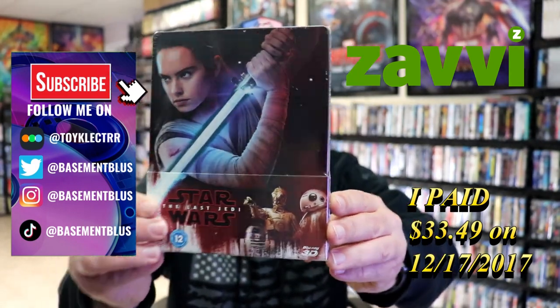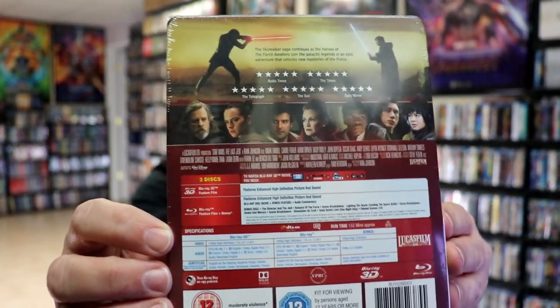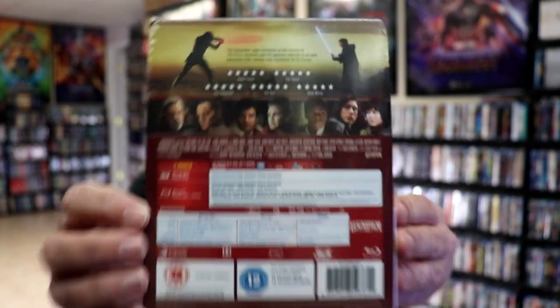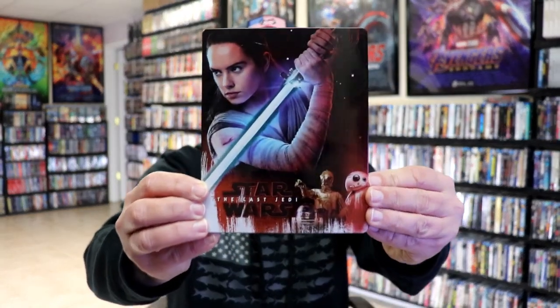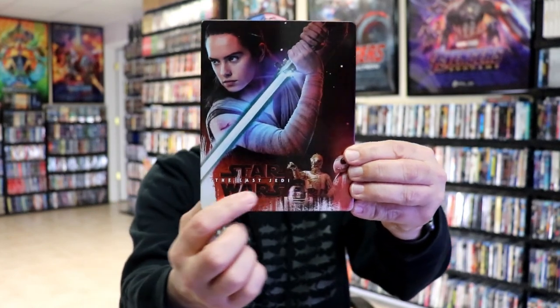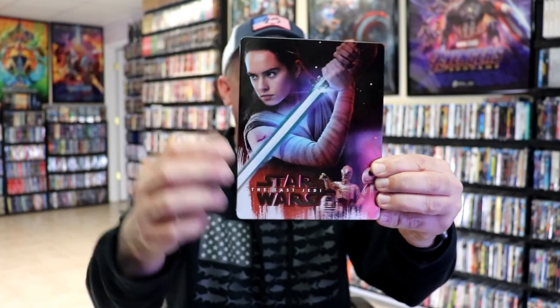Here's the front, and here's the back. If you'd like to check out these special features, you can go ahead and pause and do so. I'm going to go ahead and remove this from the wrapper and we can take a closer look at this Steelbook. I've got the wrapper off and the J-card removed. Here's the front of the Steelbook. It is a lightly glossed Steelbook with a debossed title and a nice large scratch, unfortunately.